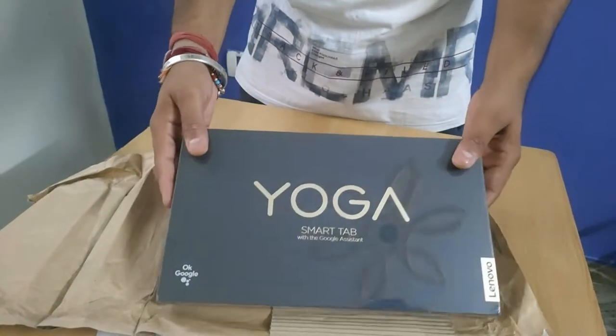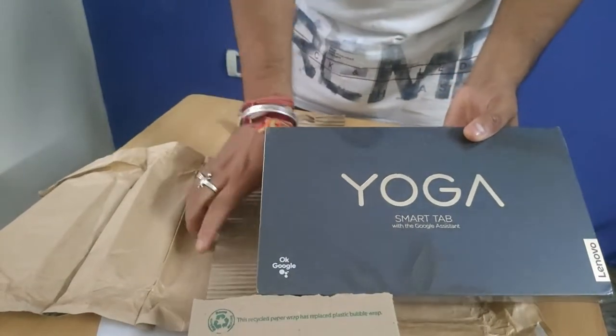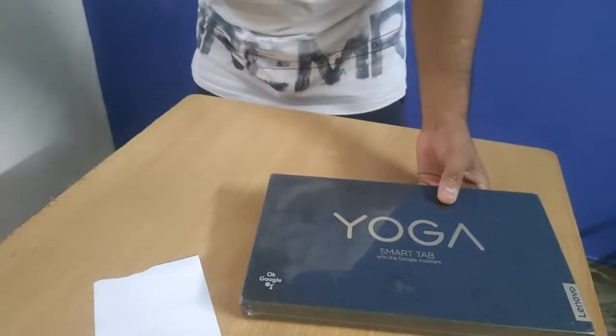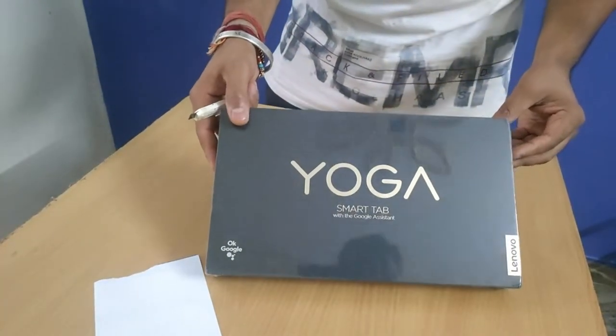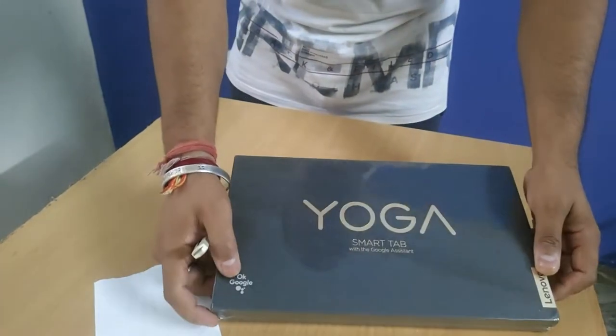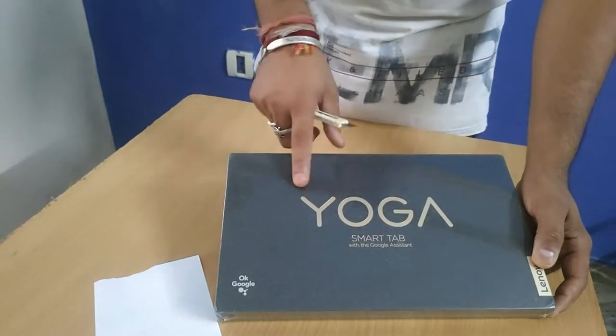Surprise is over! This is the Yoga Smart Tab with Smart Google Assistant. This is great — this is Google's product, and Lenovo has published it. This is the Smart Tab — it says 'OK Google' right here. We have written: Smart Tab with Google Assistant.